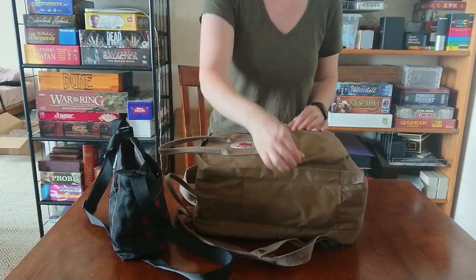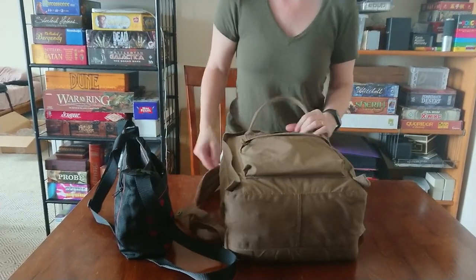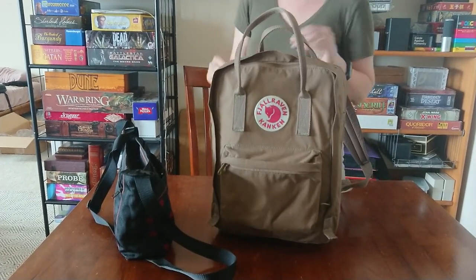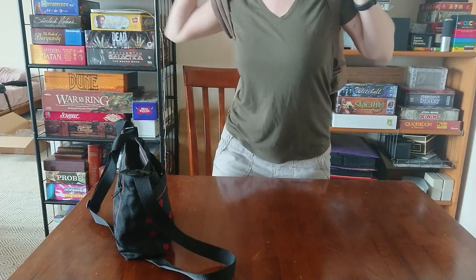My liquids can go in here and then I would carry the purse with my camera separately, which is fine. This is the 13-liter Fjällräven Kånken backpack, which I love. It's super light, super small, and super easy.